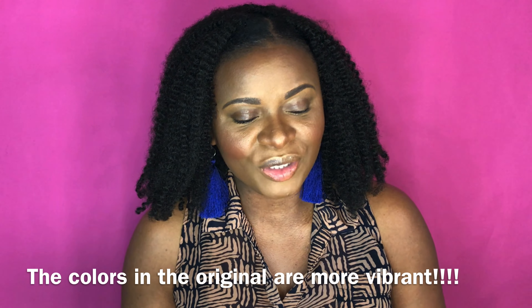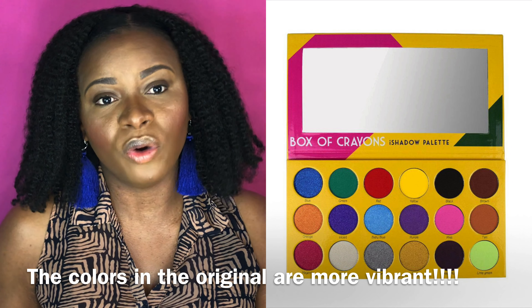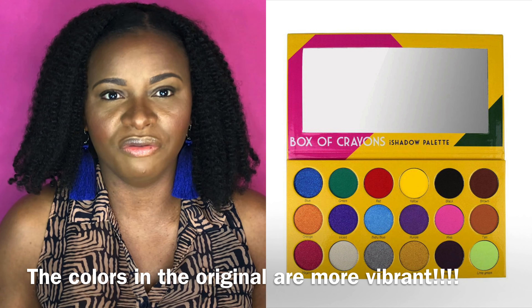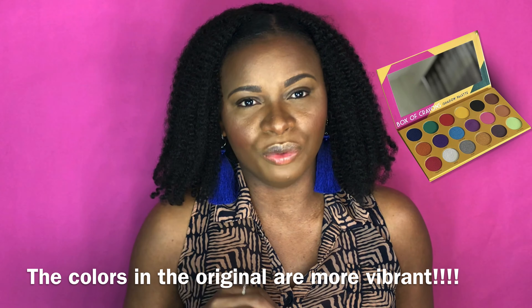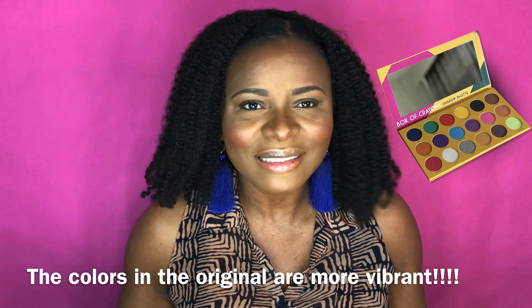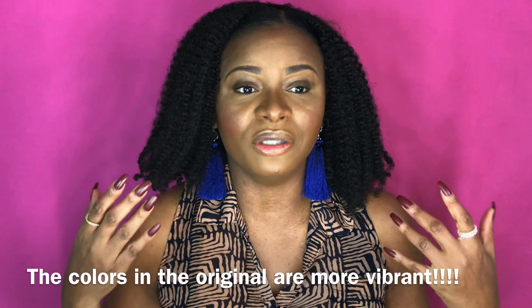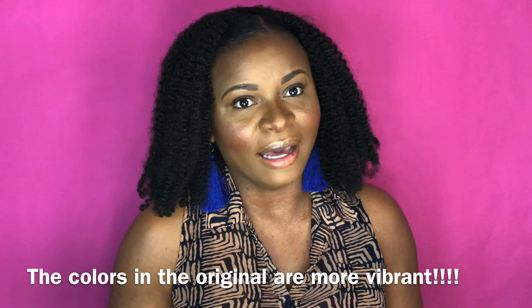I'm still searching for the real one and will do a true review when I find it. The real one looks like this. The thing that made me realize it was a dupe — based on the video I watched — was the white shade, which was written 'W-N-I-T-E.' Long story short, the makeup looked pretty good but the Box of Crayons was a fake. Anyway, I hope you guys still enjoyed it.